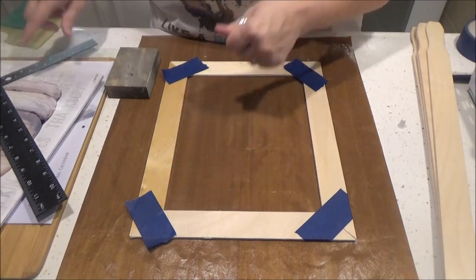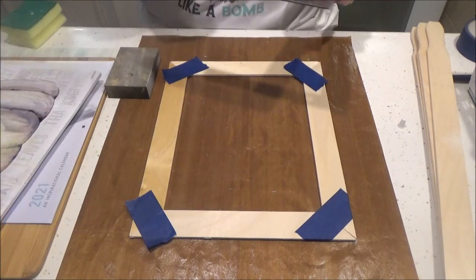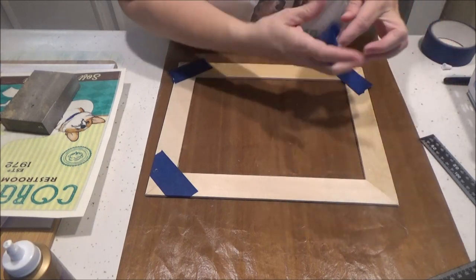Since I don't have glass or anything in here, I'm just going to run the picture through my laminator and laminate it. We'll be right back once our picture frame is dry — we're going to take our tape off.